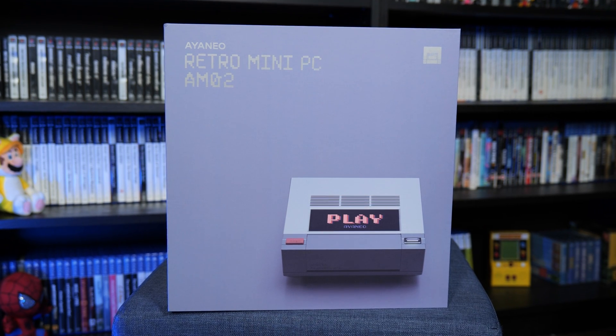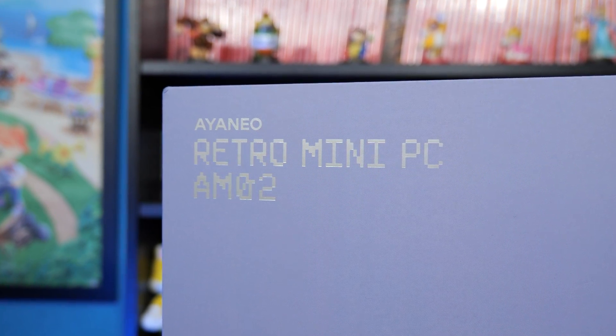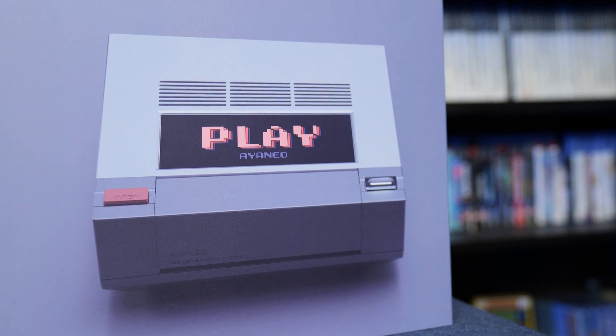For full disclosure, I do want to state that we were provided with a review unit of the AM02 Retro Mini PC, so a big thanks to Aeneo for sending that out.